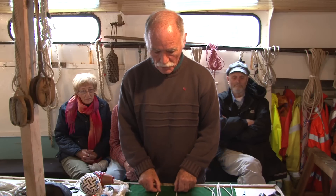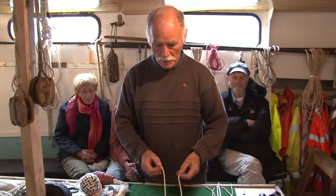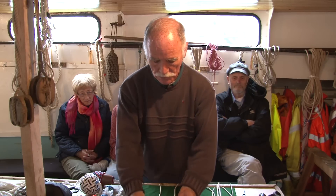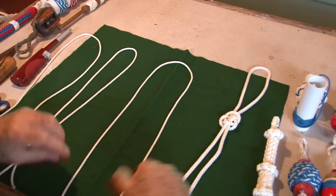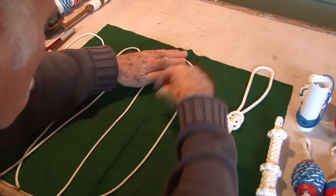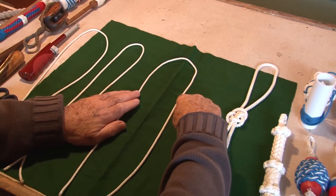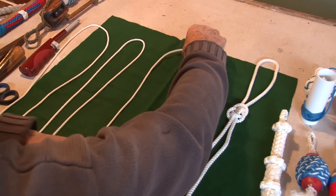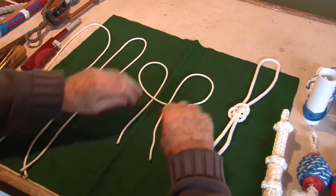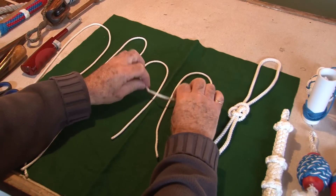But first of all, we just need a piece of line about roughly a metre. I will show you now a very easy way of making this knot. We take a metre of line and we just put a bite in it here — by the way, a bend is a bite. We take this down so we end up with two lines below here.